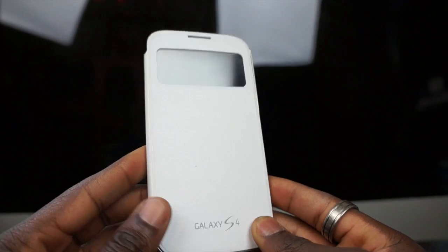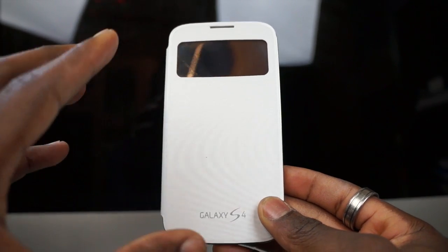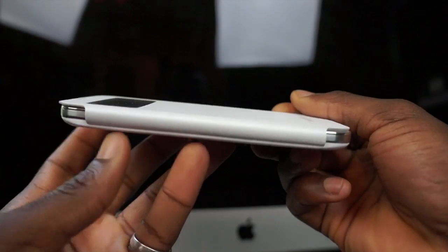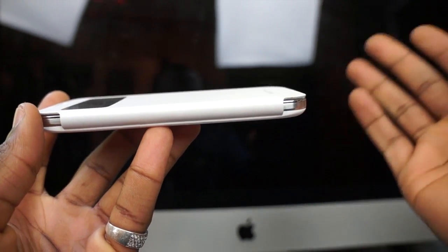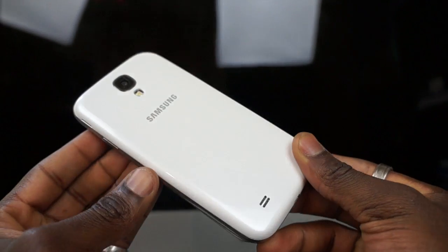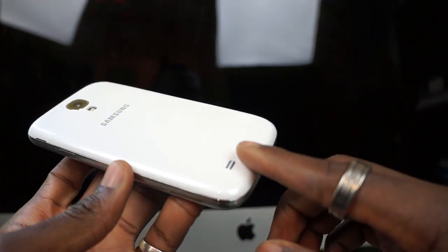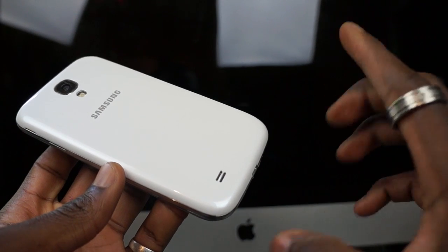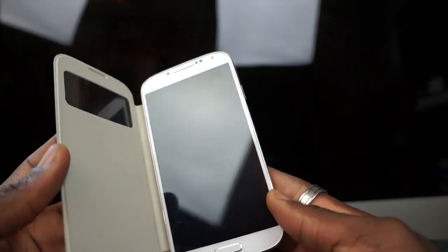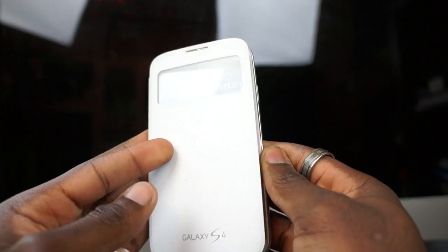What this case does is allow the phone to be protected as well as offer some functionality. The first thing you notice is the design — it adds a bit of bulk, but that's because it's offering protection for the phone. This replaces the back cover on the actual phone itself, so you'd have to remove your back cover and replace it with this S View Cover. It might be worth getting the colour that matches your phone, otherwise you'd end up with a black cover on the back and the white bezel around the front.